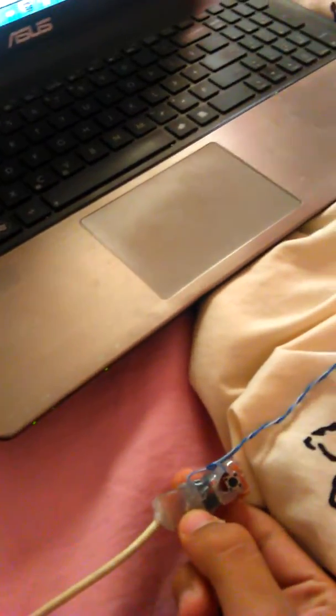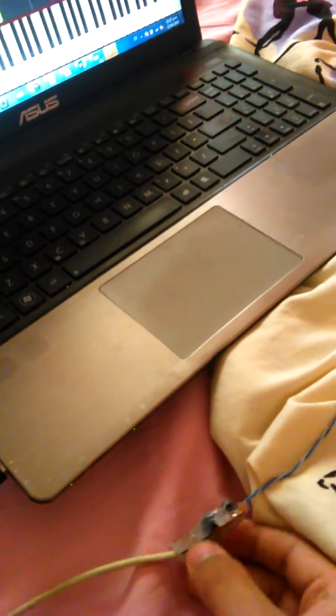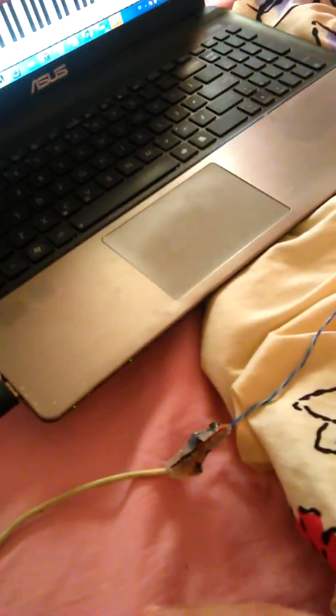Hi, I have built a USB to MIDI converter. It is based on an ATtiny85 which doesn't have any hardware USB or UART, so everything is by software.